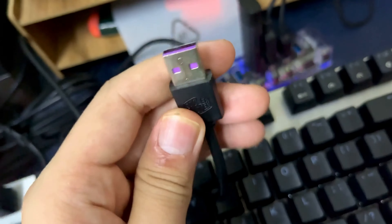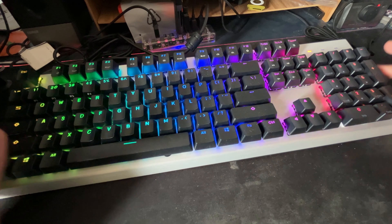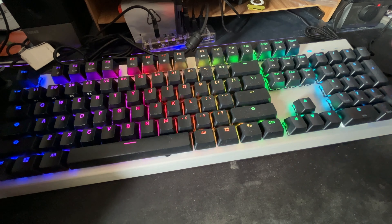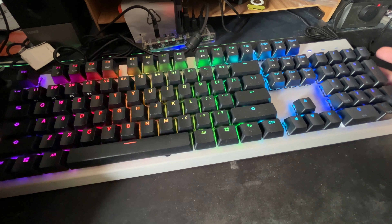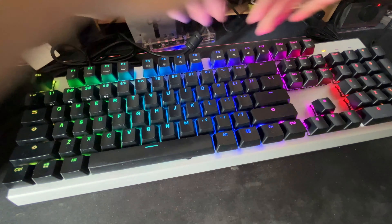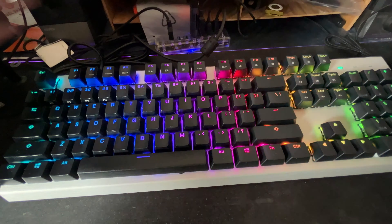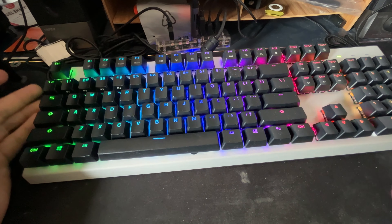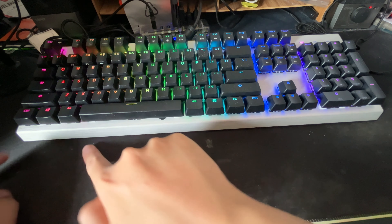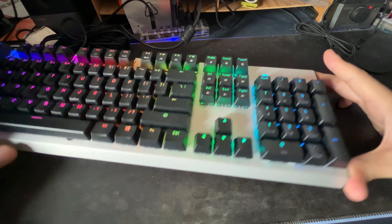The CK351 uses a single USB 2.0 port — just plug and play, no driver needed. Your PC or laptop will recognize it immediately. It's also quite space-saving despite being a full-size keyboard with numpad and arrow keys. The floating cap design and minimalistic frame trim down the outer footprint. The measurements are: 440mm in length, 140mm in width, and 45mm in height.